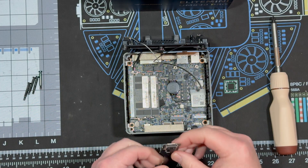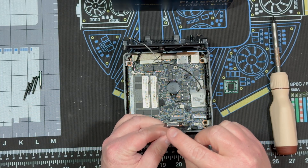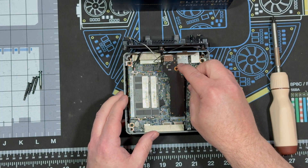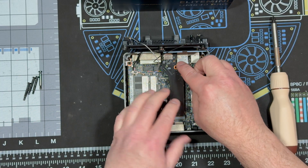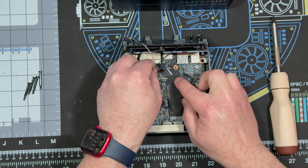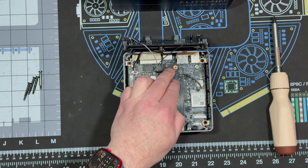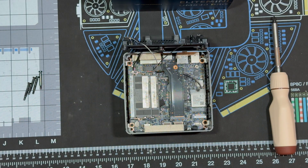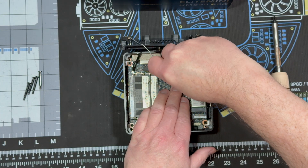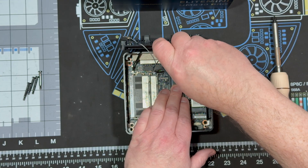Next thing is the OCuLink port — that's what you hook an external GPU up to, to make the system perform better if you're into gaming or whatever. I just slip it in this slot, make sure the cables are underneath, and put the screw back in. It's just like installing an NVMe drive if you've ever done that before.